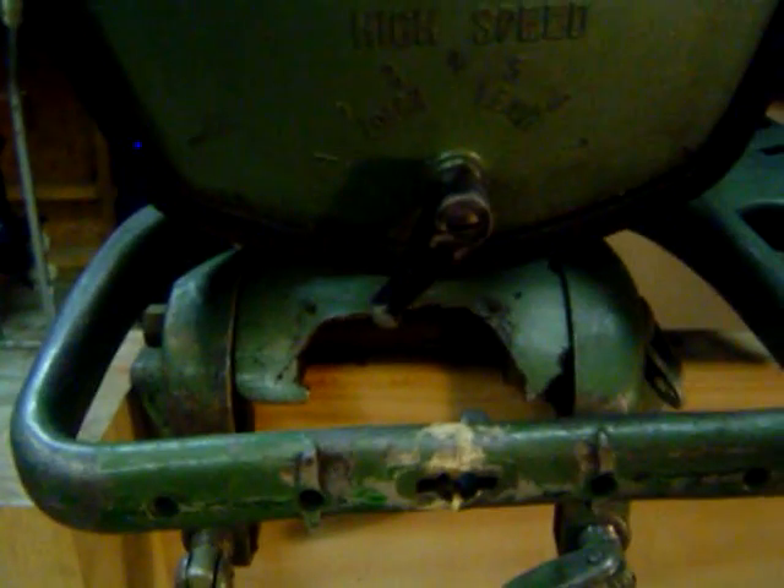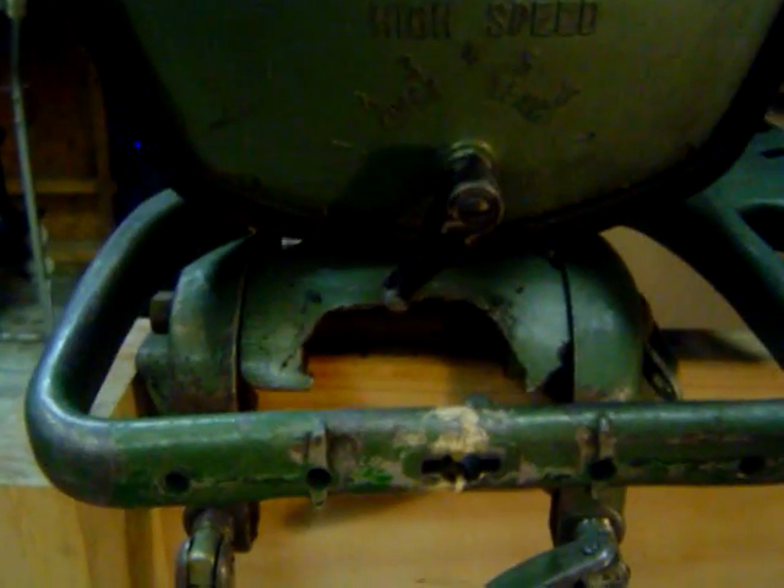Problem with this motor is it's missing the serial number plate. I'm thinking it's probably stolen — not by us though. So we are going to look for a new bracket.